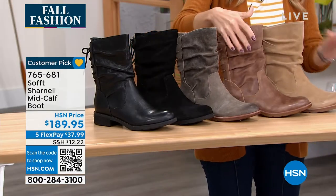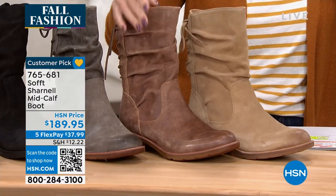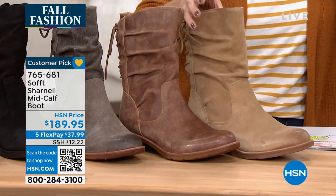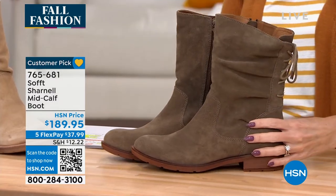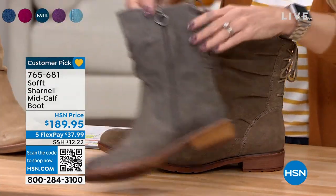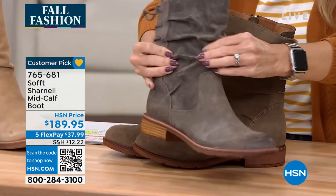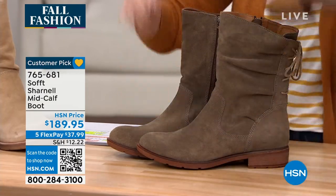And then we have two different browns for you. This darker one is what we're calling brown, and a little bit lighter we call this one barley. And then over here, dark taupe. So let me show you this — this is your regular taupe, it's got a little bit of a gray undertone. This one's taupe and this is dark taupe.